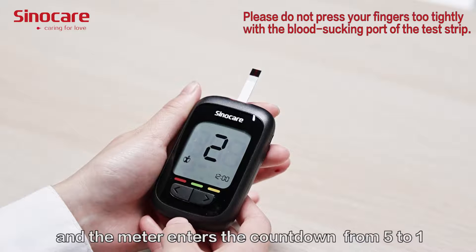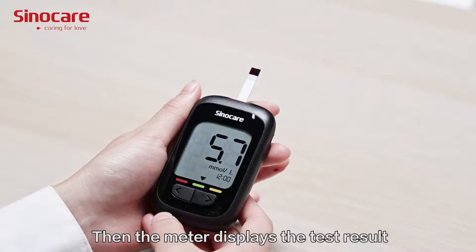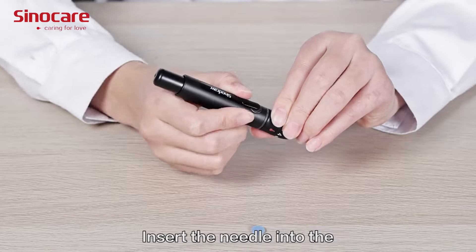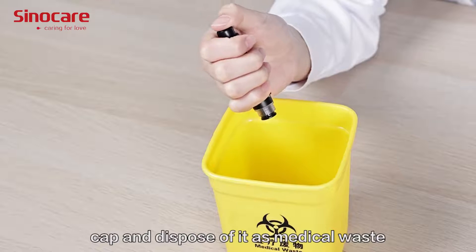Remove the test chip from the drop immediately after the blood glucose meter beeps. The meter enters a countdown from 5 to 1, then displays the test results. Dispose of the automatically ejecting test chip as medical waste. Insert the needle into the cap and dispose of it as medical waste.